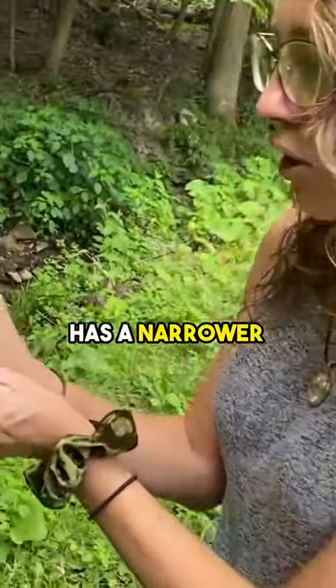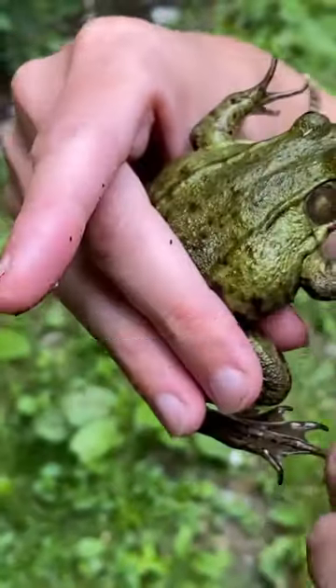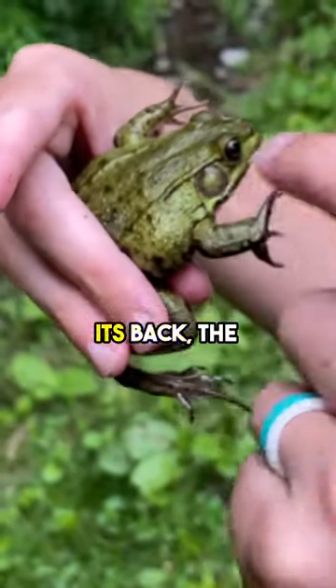...the green frog has a narrower nose, just a more petite head in general. And then also, see this line? That's called the dorsal ridge — dorsal because it's on its back. The dorsal ridge.